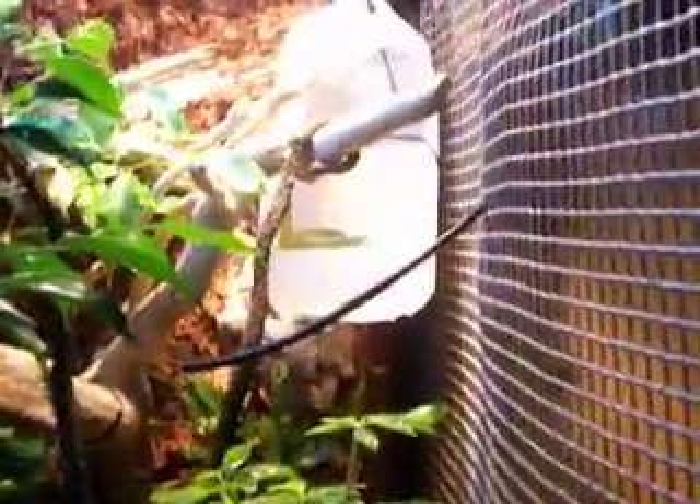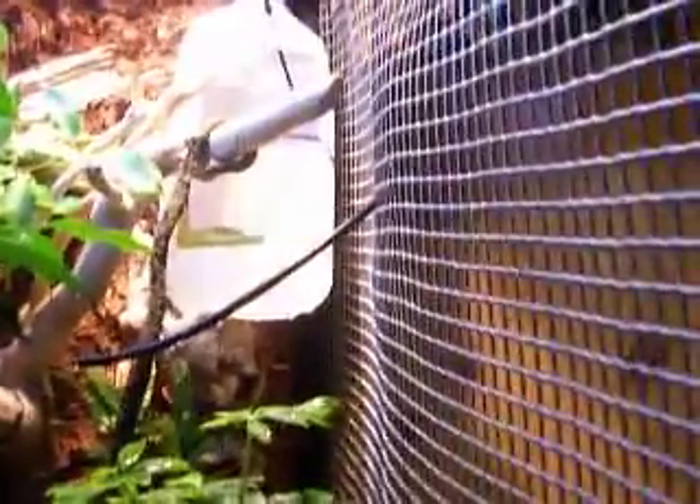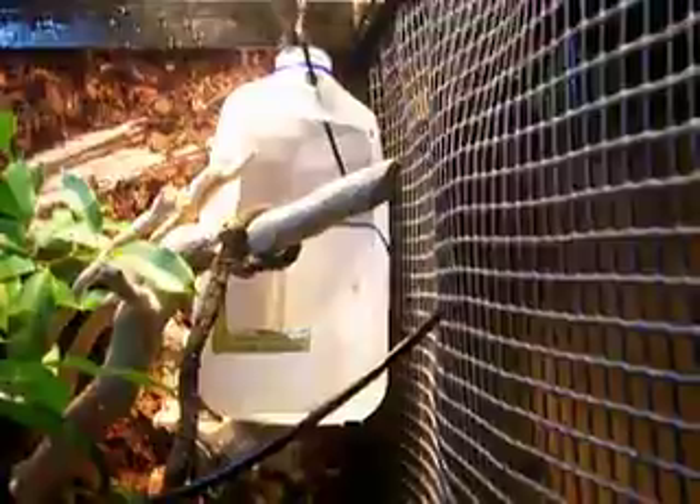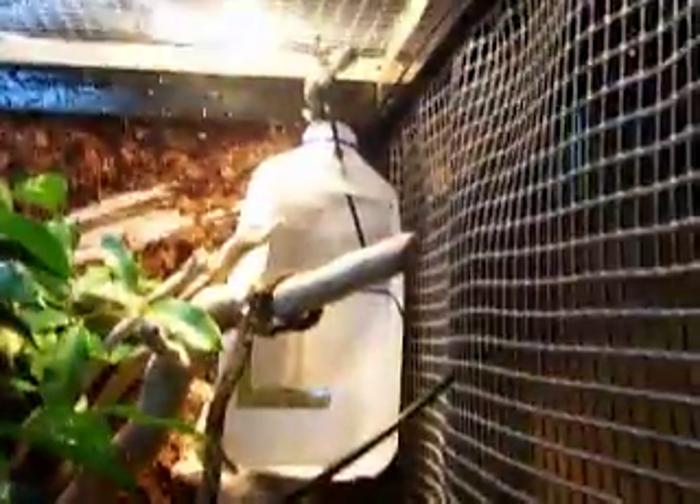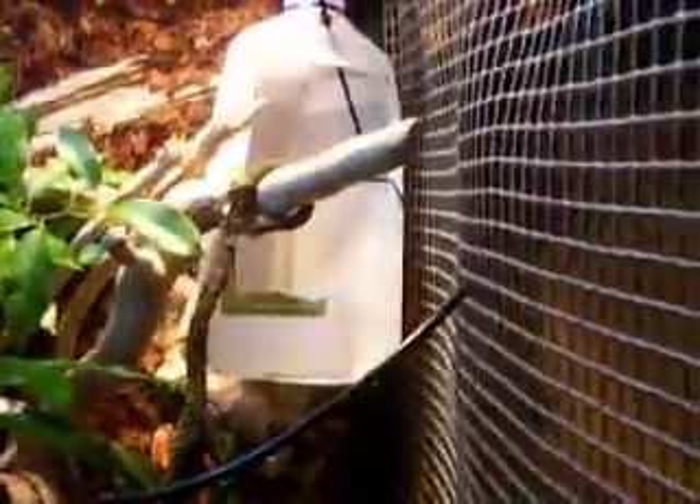It's his little cricket cup feeder thing that I made for him. I cut out like a milk jug and put screen on there so the crickets don't jump out, because it's too big here. So now he's going there to poop — he sits on the top of that little jug, that little cap there, and starts pooping. And I'm like, alright dude, can you not do that or something?